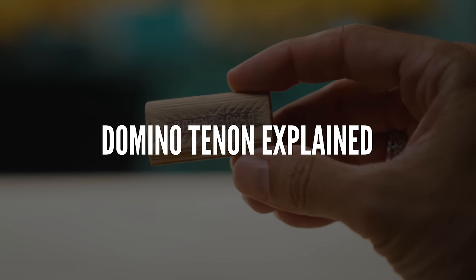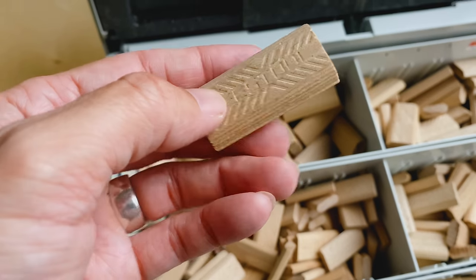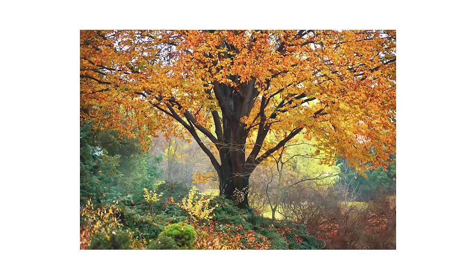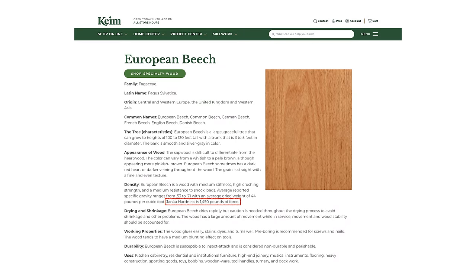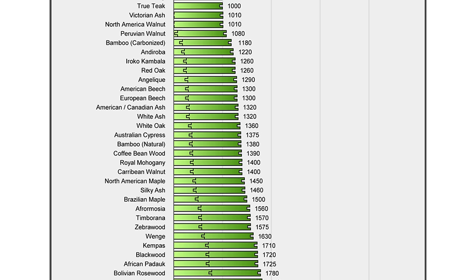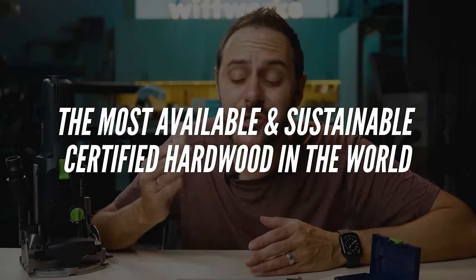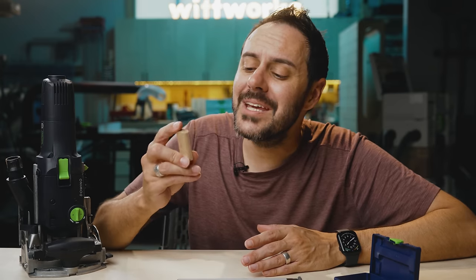This next section about the Domino tenon is really fascinating. First, these are made out of European beech. When I started asking why European beech, the answers were fascinating. Depending on who you talk to, it's as hard or almost as hard as hard maple, but it isn't as expensive — so it's a hardwood, but very economical. My favorite part is that European beech is considered the most available and certified sustainable hardwood in the world. So making tenons out of it is the best choice on all fronts: it's hard, it's cheap, and it's the largest sustainable hardwood in Europe.